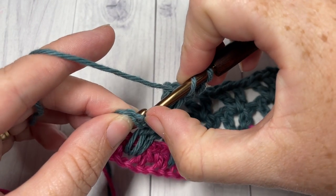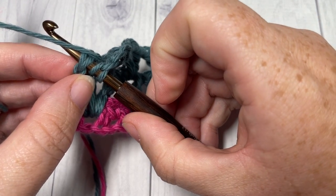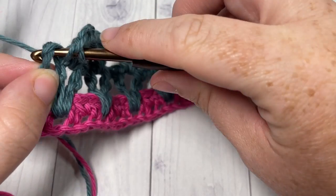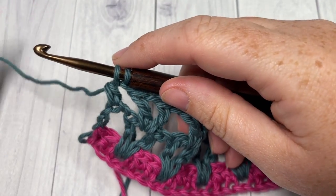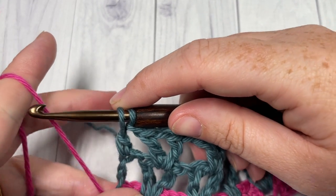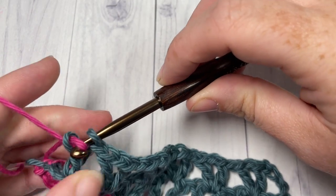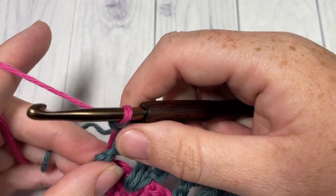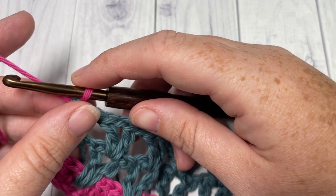Switch back to Color A in this final double crochet: yarn over, insert your hook, yarn over, draw up a loop, yarn over and pull through two loops, then drop Color B, pick up Color A — which is still attached down at the side — and carefully draw it up. Don't pull it too tight or it will bunch. This applies if you're going to be working an edging afterward, as you will have these threads coming up the side.